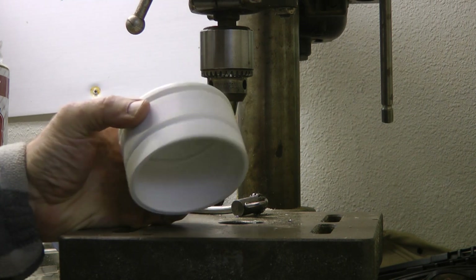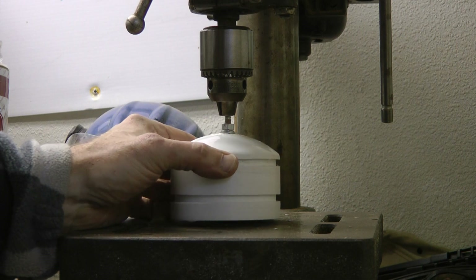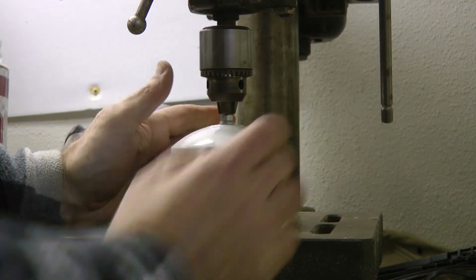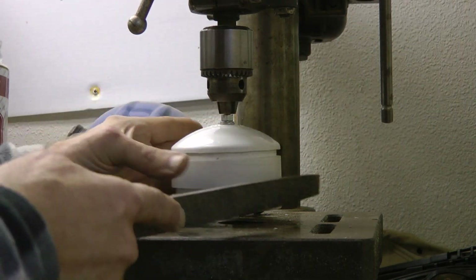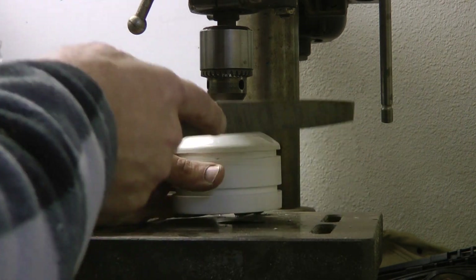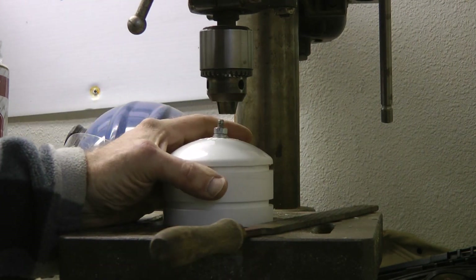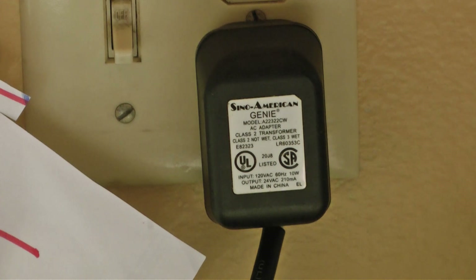I don't own a lathe, so what I did is drill a hole through the center here, put on a temporary quarter inch bolt, and chuck that up to my drill press. Then I used a wood rasp and held it on the side while it was running, working my way down. It would fill up quite quickly, so I'd brush it out and kept going until it fit inside the four inch pipe. The power for the whole system is supplied by a 24 volt AC transformer, which is what is required by the valves.